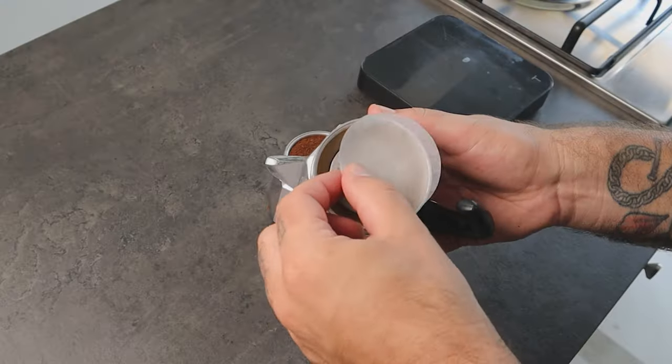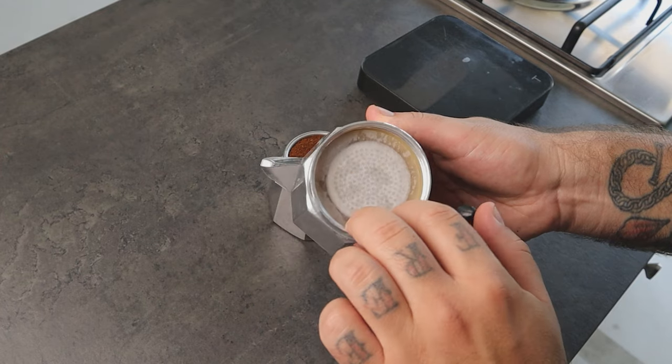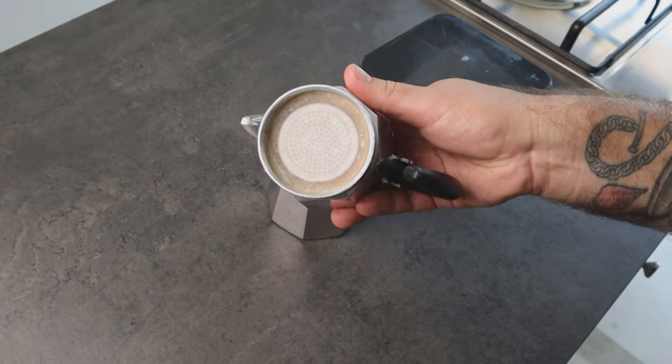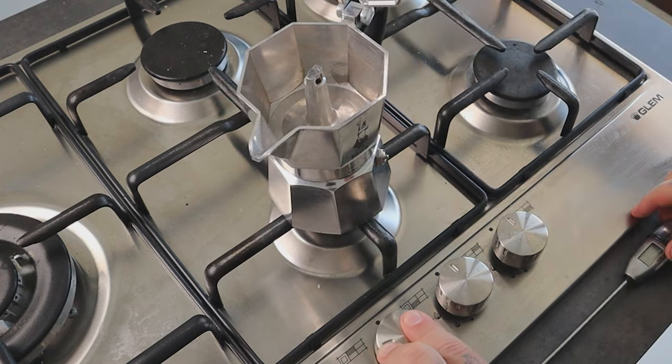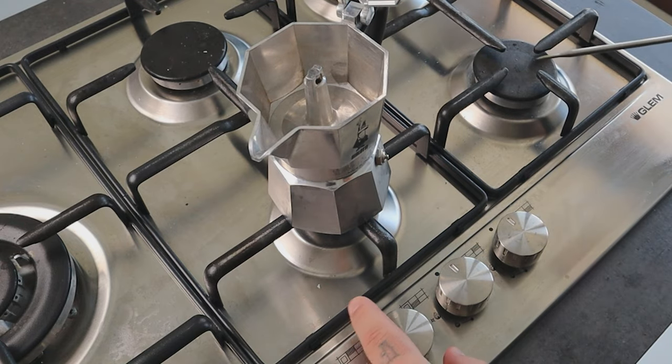The trick is to increase the contact time between coffee and water during extraction, so the 100 grams of water is able to extract more. Before closing the moka, it's very important to place a paper filter on the filter of the moka — this helps increase extraction by creating a bit more resistance and also gives us a cleaner coffee. Place the moka on the stove on the small diffuser at low heat.